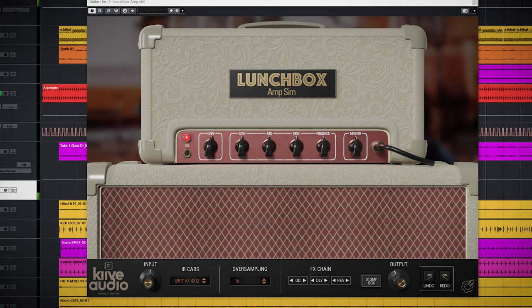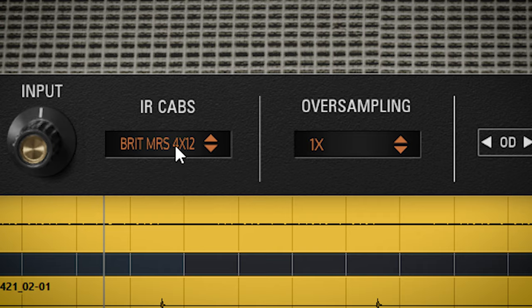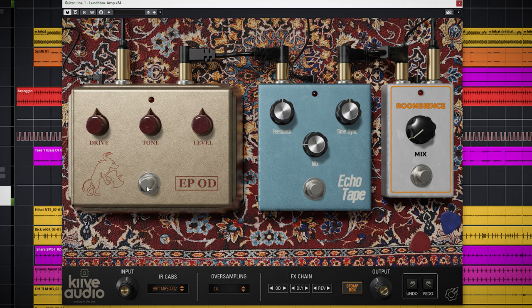The Lunchbox VOX AC30 emulation offers the choice between 3 cabinets or the option to bypass them. The plugin has a full range of amp controls, a nice drive, and a stomp box section. These 3 stomp boxes can be turned on or off individually and they are: a drive, a delay, and a reverb. Besides using it on guitar, I liked this amp simulation on other instruments as well to add drive and character.